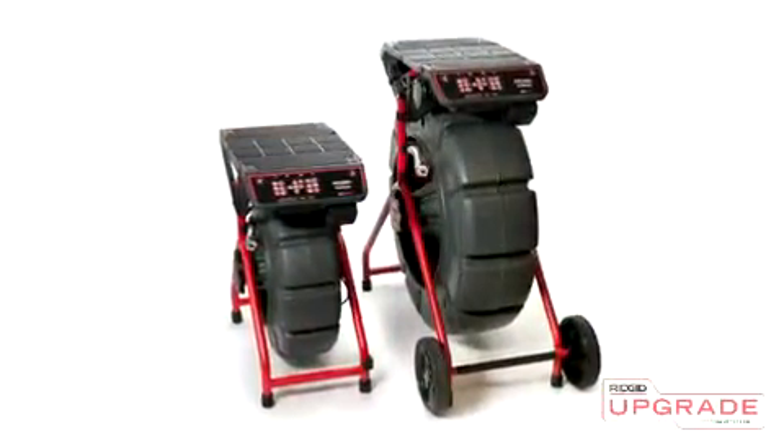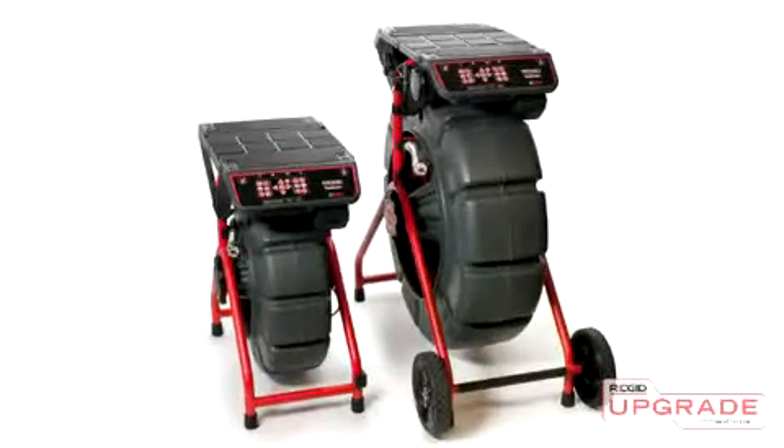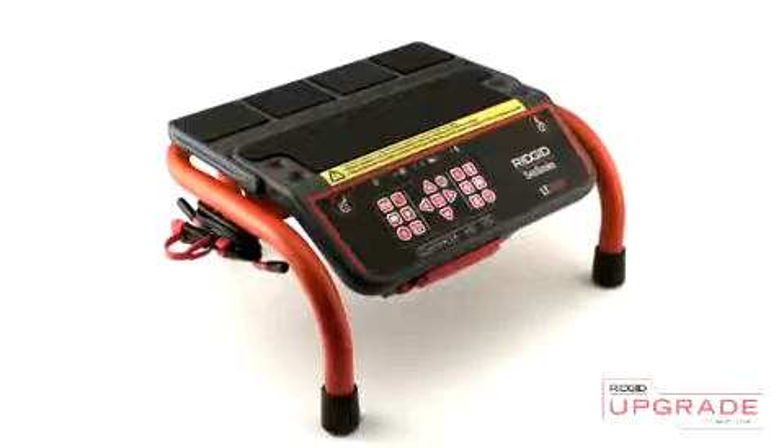The LT1000 can be purchased with mounting hardware that attaches directly to your standard or mini SeaSnake camera reel, or with a free-standing mini-frame.